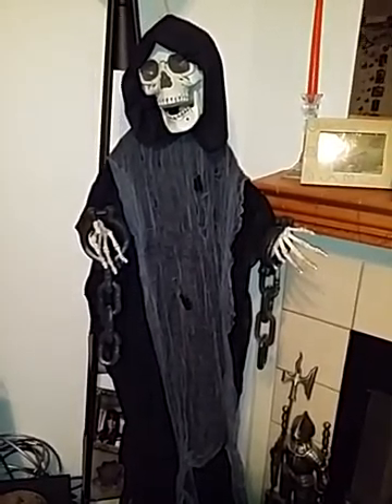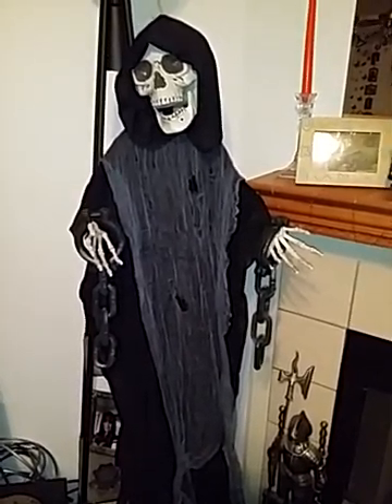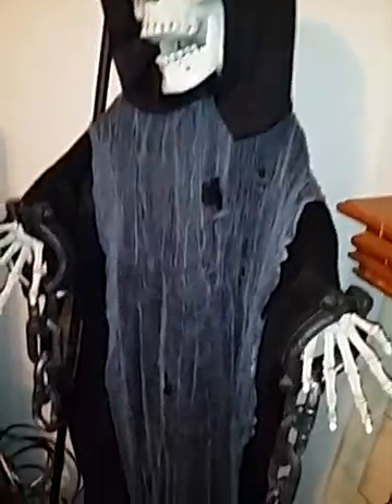Hello, today I'm going to be showing you this really cool Halloween Haunters Reaper Skeleton Prop Style Decoration that I received from Halloween Haunters. This is an indoor decoration, and he is really cool.